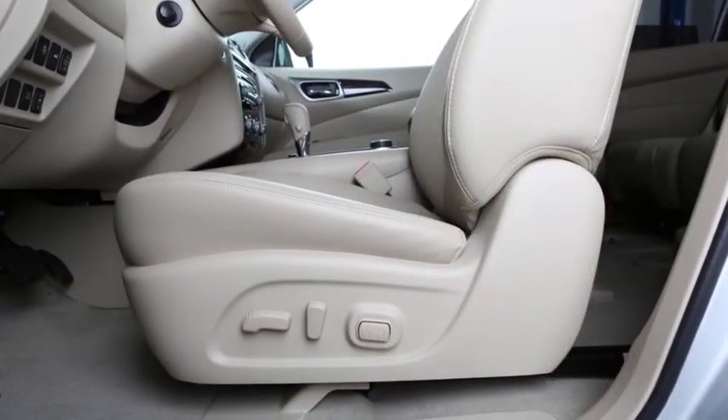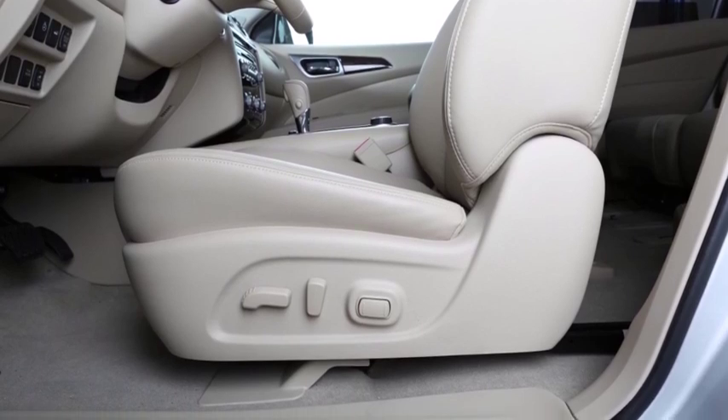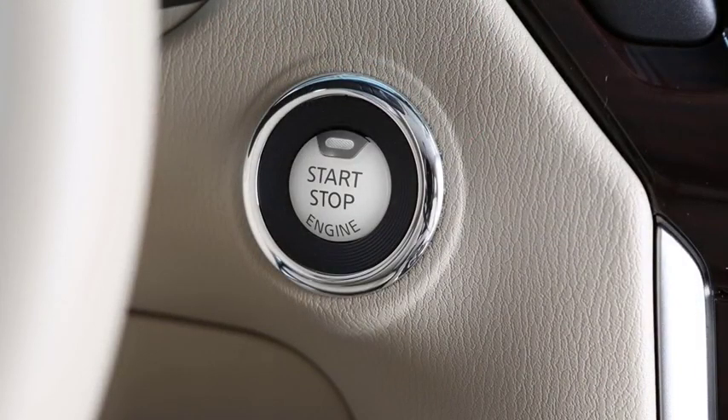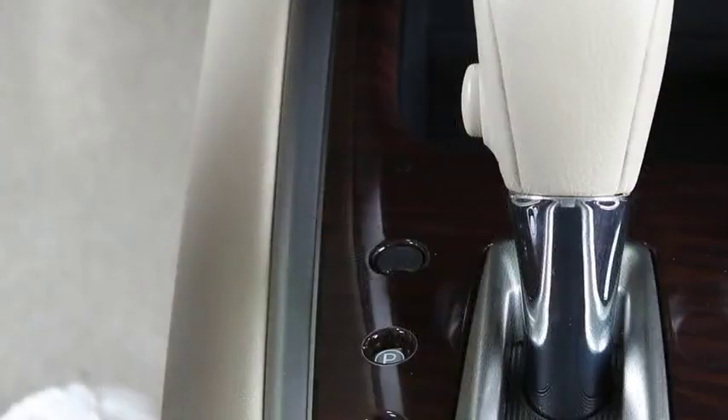The driver's seat entry and exit feature automatically moves the driver's seat back for easy entry or exit. The driver's seat will slide backward when the driver's door is opened and the ignition is in the locked position. The driver's seat will return to the previous position when the ignition is turned on with the shift lever in park.